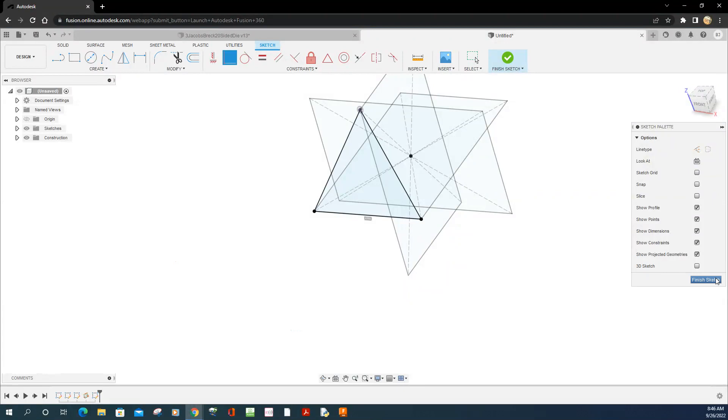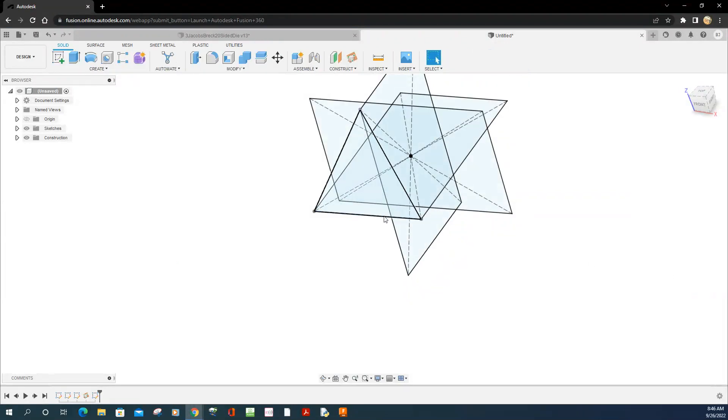Once you create that sketch, go to Finish, then click on a line segment so it turns blue — the lower right corner shows the length as 10. All three sides should be a length of 10. Click each side of the triangle to confirm: 10, 10, and 10. That's how you know the equilateral triangle was drawn correctly on the plane.